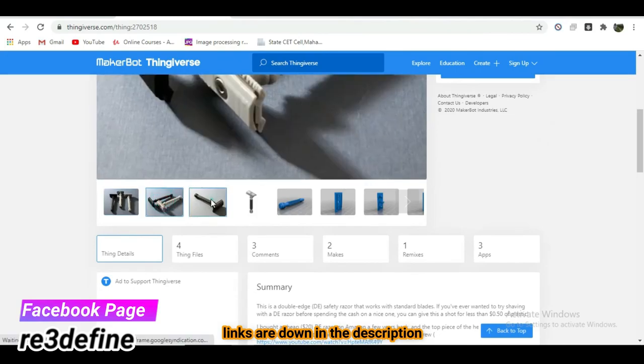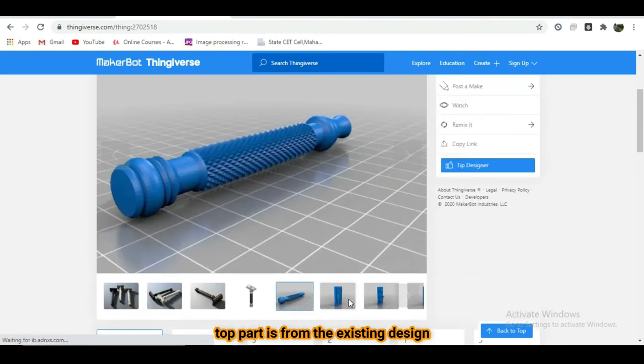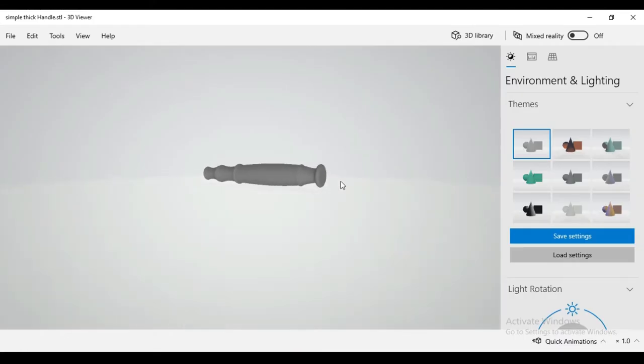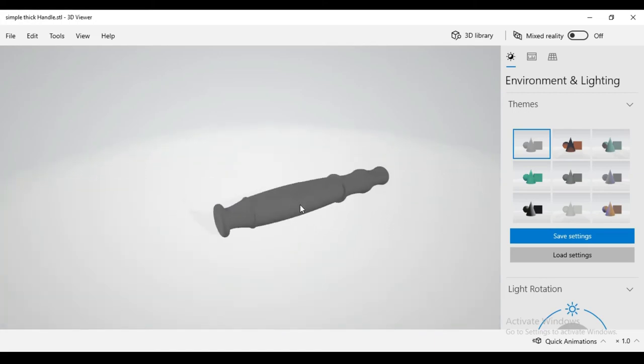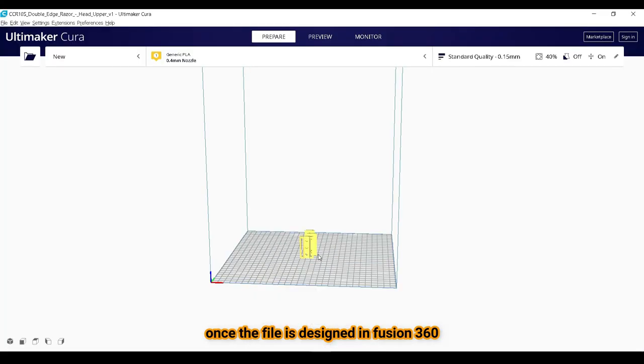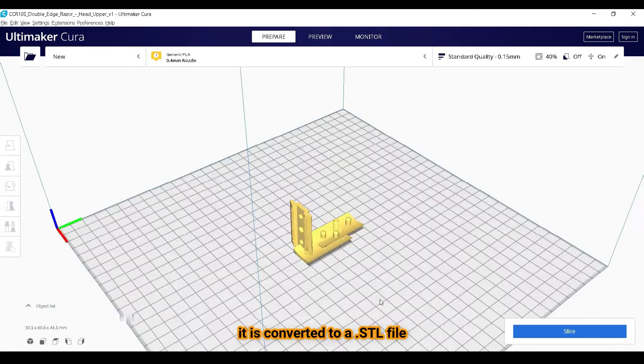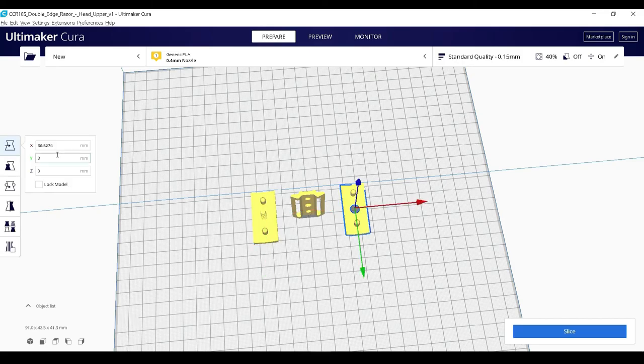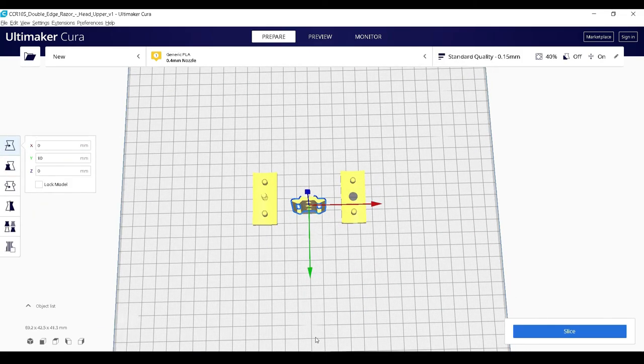This razor is inspired by a Thingiverse file, which will be linked in the description. The top part is taken from an existing design but the handle is totally redesigned — we made some substantial changes and made it thicker. Once the file is designed in Fusion 360, it is converted to an STL file, which is then sliced in a slicer software. For slicing we have used Cura.